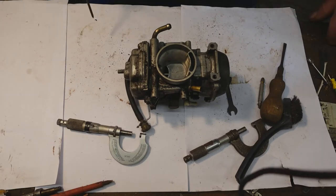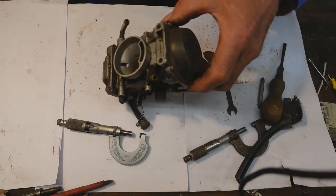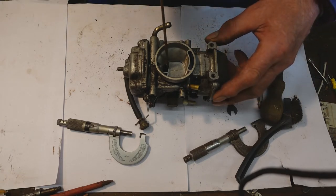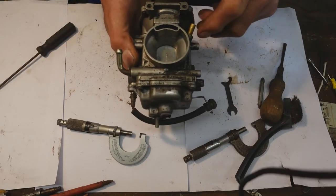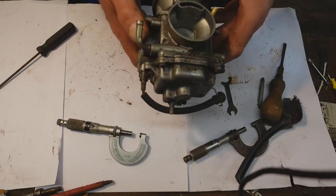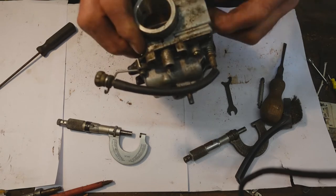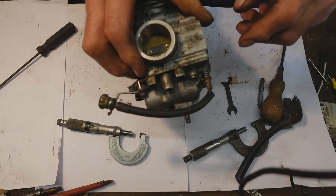Anyway, those were the symptoms that this quad was displaying. I had the diaphragm out of the top of the carburettor, just under that cover. I couldn't find anything wrong with it, so I thought I'd test the carburettor. I can't find anything else wrong with it, so what I'm going to do is fix it to the vacuum cleaner and as I open and close the butterfly the choke should open and close. We'll see.